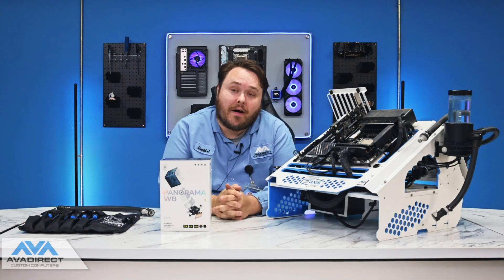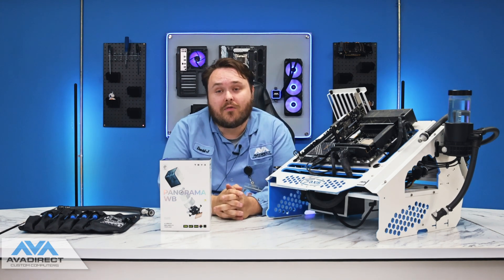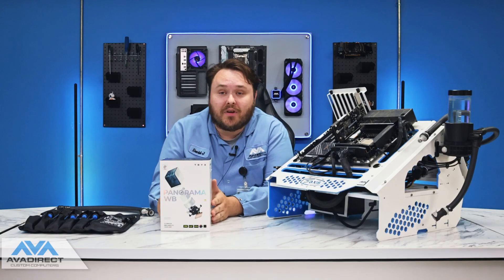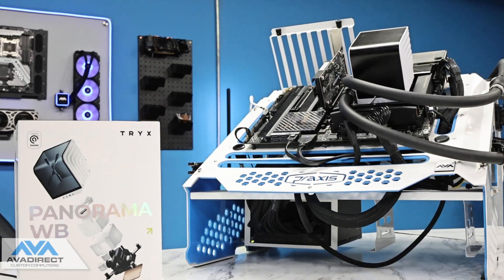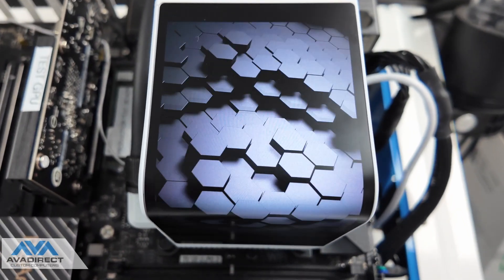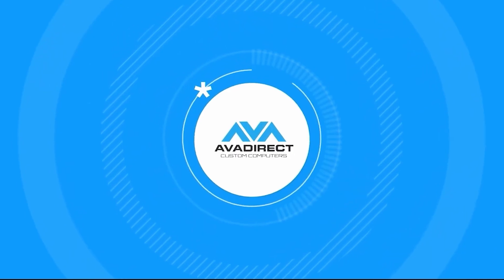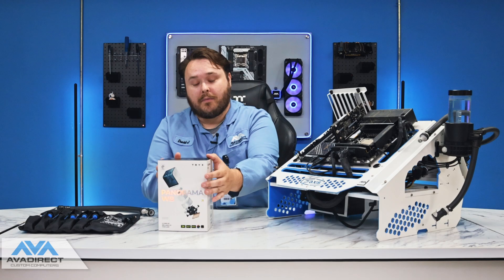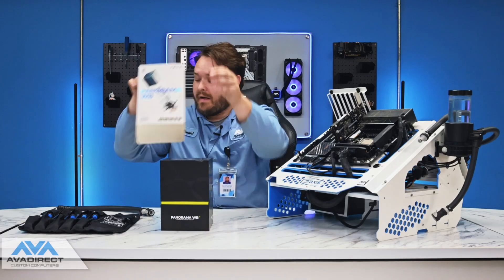I am David, a technician at Aviate Custom Computers, home to over 10,000 unique component options. And today, we're going to be looking at the Trikes Panorama Water Block in our open loop configurator. So let's go ahead and get into it.